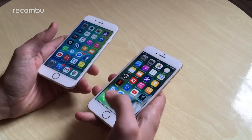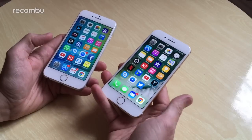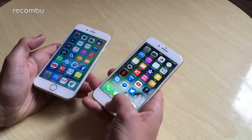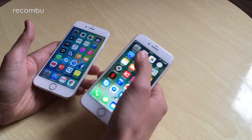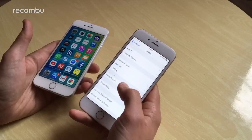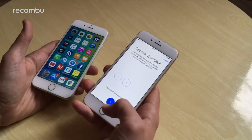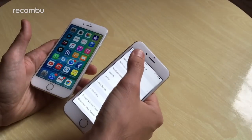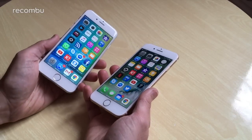You also get the new Force Touch home button, which provides better haptic feedback. Instead of actually clicking all the way in like the old iPhone 6s does, it gives you a little vibration when you tap it. You can set that up in Settings under General > Home Button, where you can select exactly what kind of click you want — from a modest vibration all the way up to a full-on bit of feedback. The whole phone vibrates a little, but it's not really an issue.